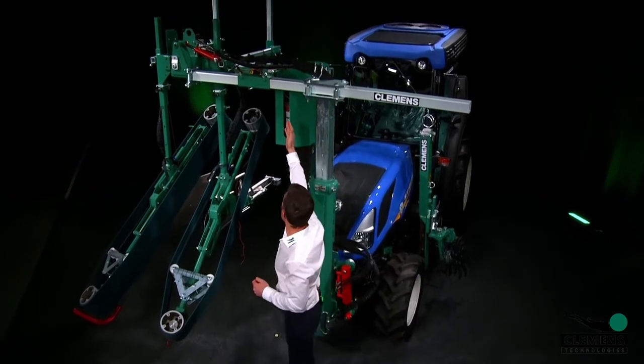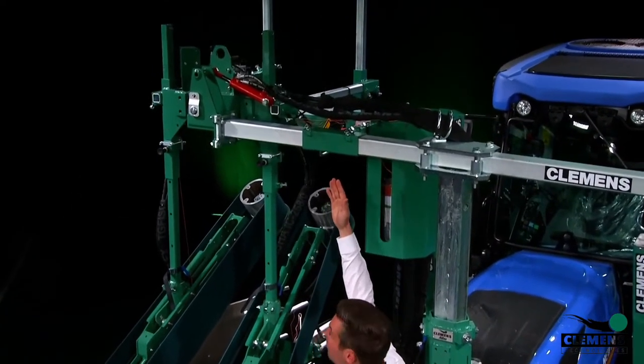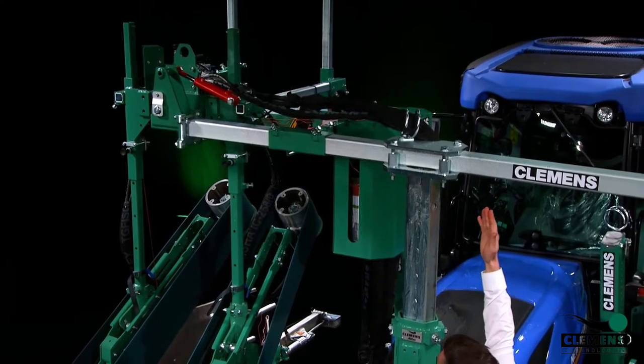We will continue to the twine box. This twine box is placed here, but you also can place the twine box on the other side of the mast. It depends on you how you like it.